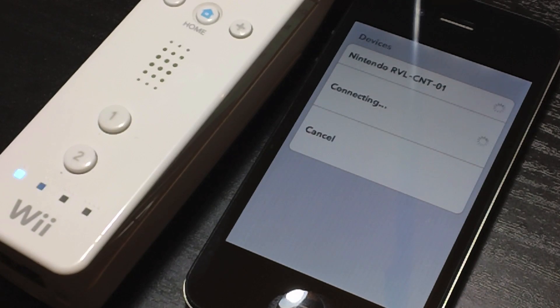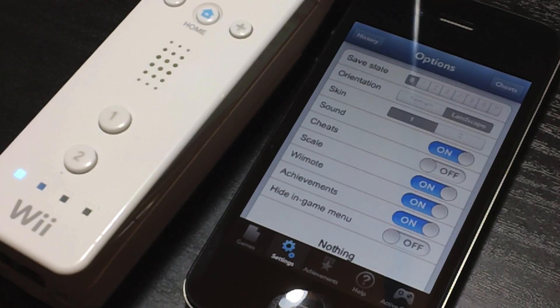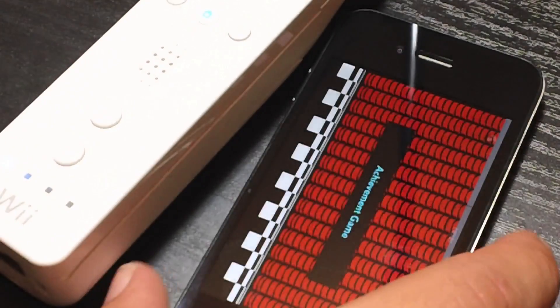And it is connecting. And there you go — click here when you're done syncing. So go ahead and click that. And the Wiimote is synced to your device, so we can go ahead and go over to our games and I'll play some Super Mario Brothers here for you guys using the Wiimote.